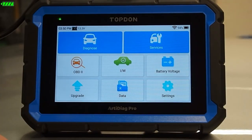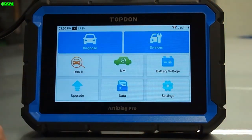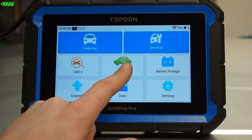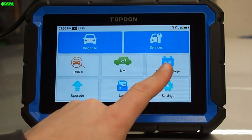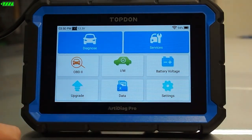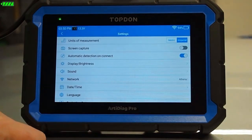When we get to the main screen we've got a bunch of different choices. We've got Diagnose, we've got Services, we have OBD2, we have IM which is basically Emission Monitor Readiness, Battery Voltage, Upgrade, Data, and Settings. We're going to go in a little bit in reverse order here — we're going to go into Settings first.